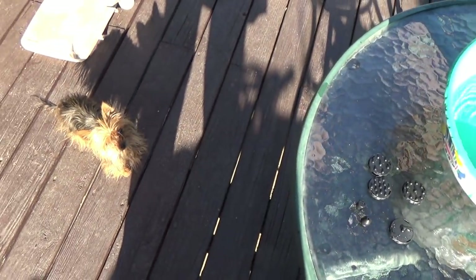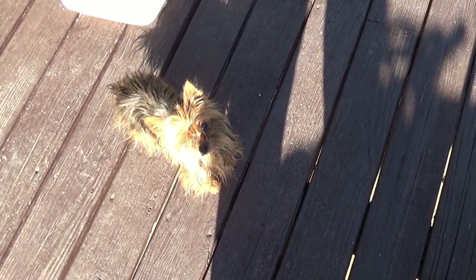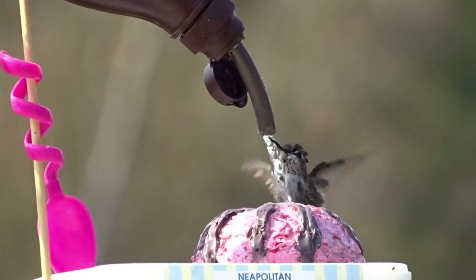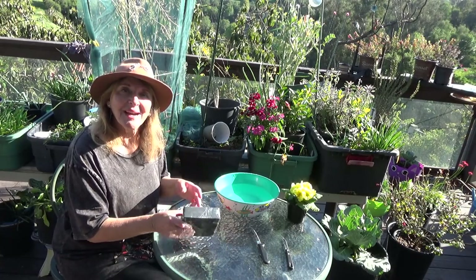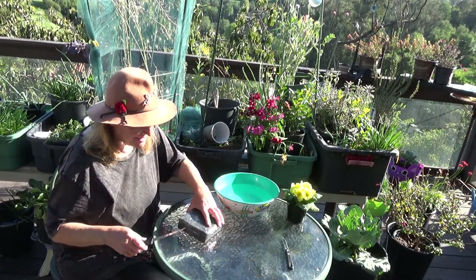Hey, let's show them how the water fountain works so they can set one up too. I'm so glad you could join me. Hi, it's Robbie. I'm going to show you — I just got my fountain.